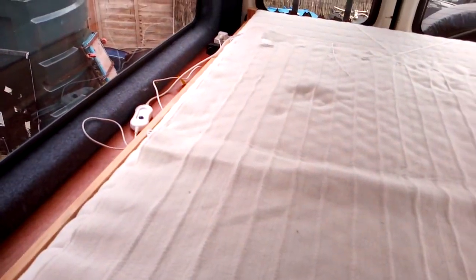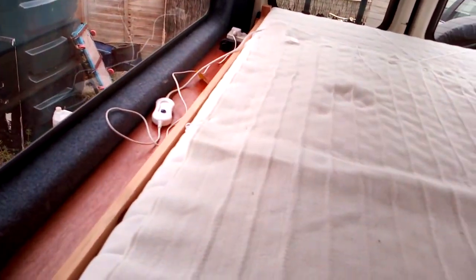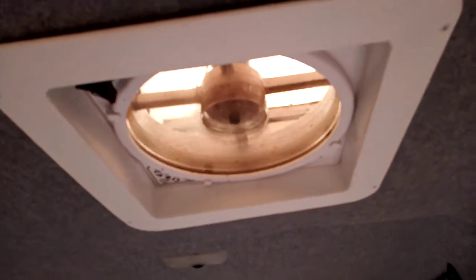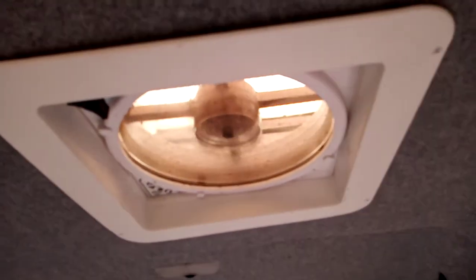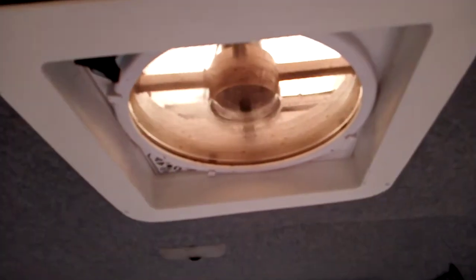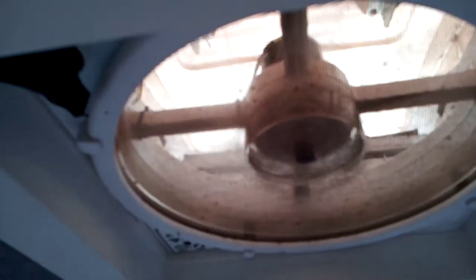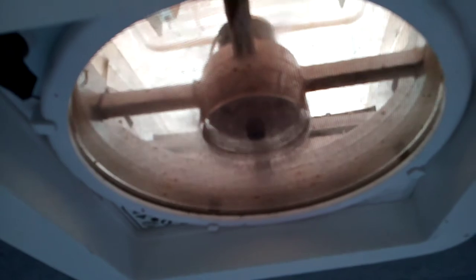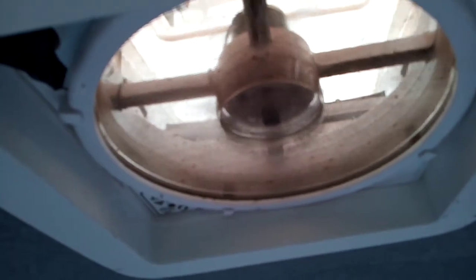Okay, next is the fan. This is a Maxair fan, which I mentioned on the listing. You can see it's running right now — I'll turn around and put the phone right up to it. You can't hear it at all. It is a fantastic fan — it's the Maxair deluxe model.